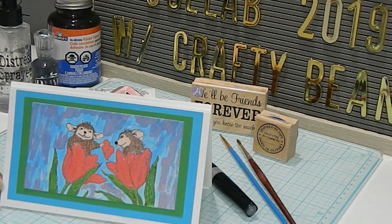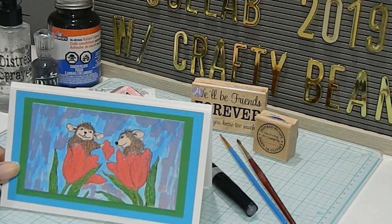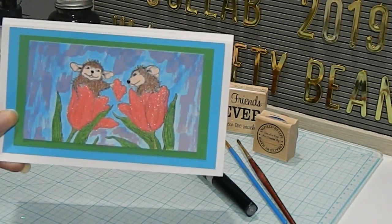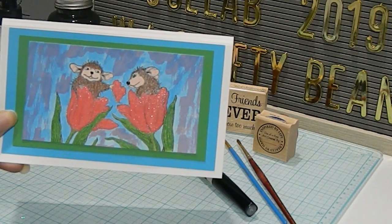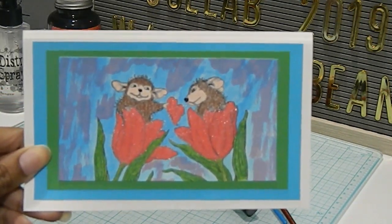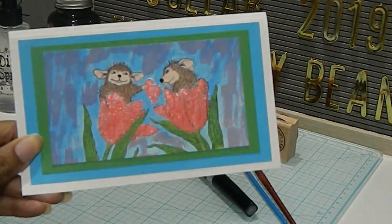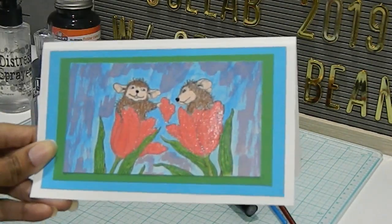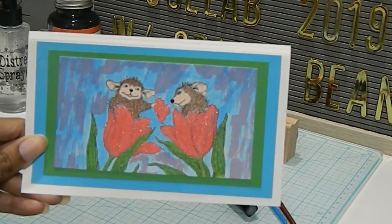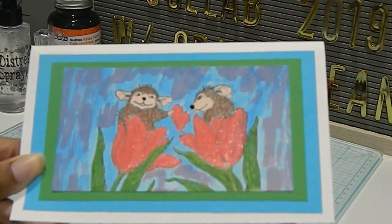For my image, I chose to use two different types of mediums. I used watercolor in the background, Spectrum Noir markers, and also some watercolor Prismacolor pencils. You can see some of the sparkle and shine coming from my Spectrum Noir glitter pen. I used the Nuvo Drops for the nose of the mouse — you can see how it's raised up a little bit.